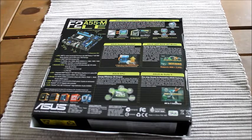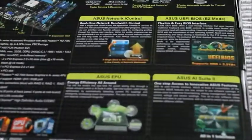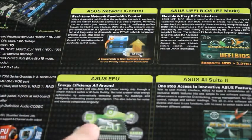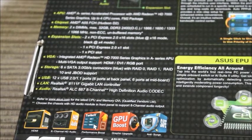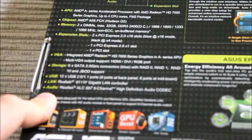This is the back of the box where all your details are shown for what you get on your motherboard. So for instance, there's eye control, what you can do with your BIOS, go into easy mode, your EPU, and your AI suite. Also a few more details of what is actually in the motherboard, which I've already described earlier in the video.